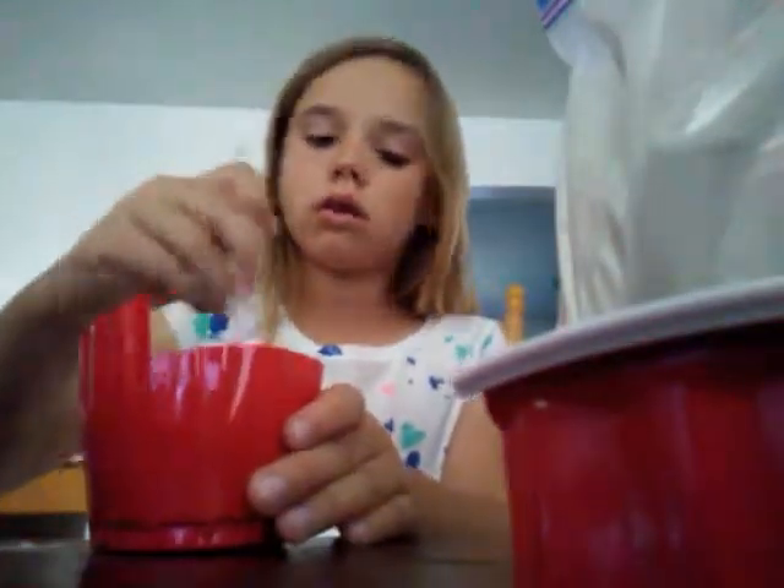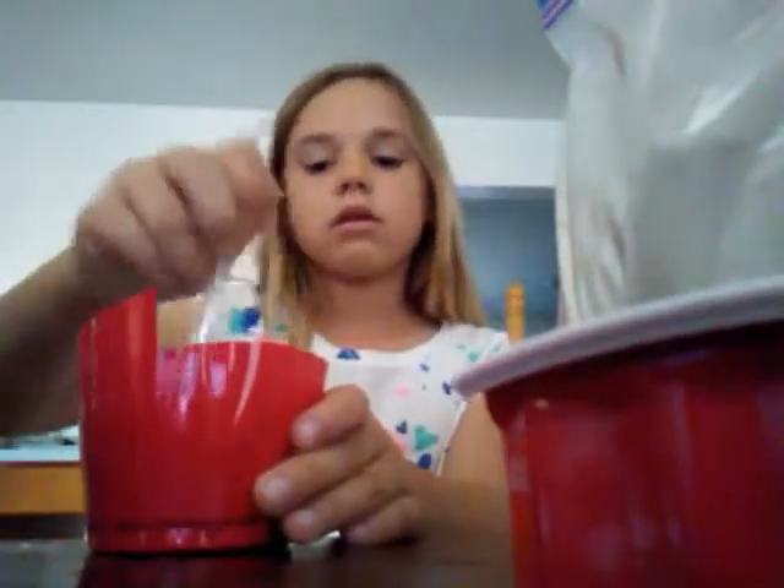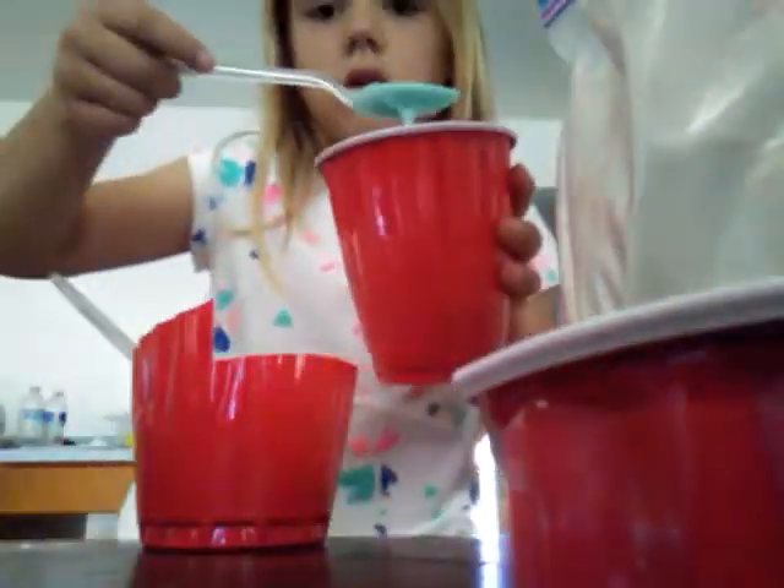This is a lighter color, see? And then this one's darker because I used more. I'm gonna see — I used to like this, and here we're gonna put some of this in there.